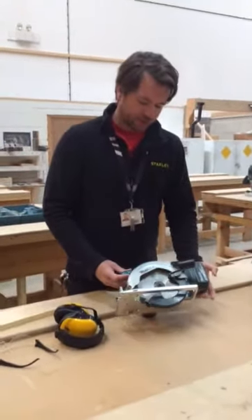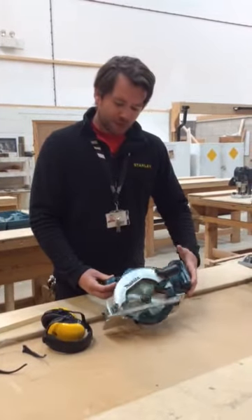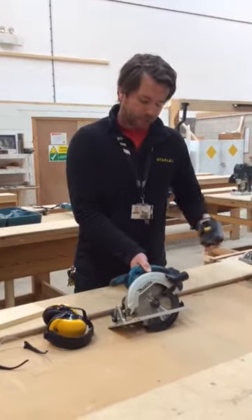We've got a battery-operated circular saw, again this is 18 volt. Whatever you do with any exploration or any maintenance, we need to take the battery out to isolate the power.